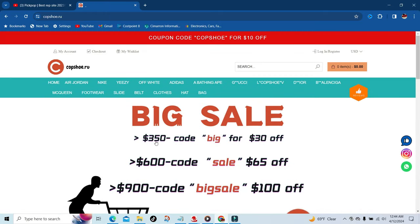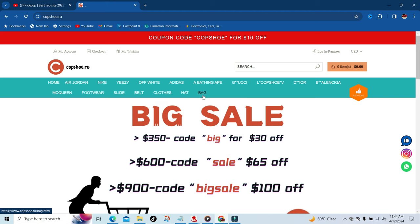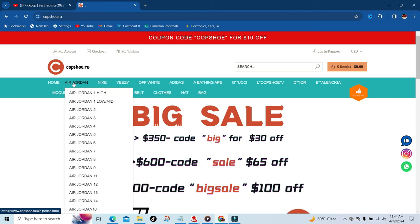For those that love designer, they have every designer you can imagine — they got Bape. They also have slides, belts, clothes, hats, and bags.